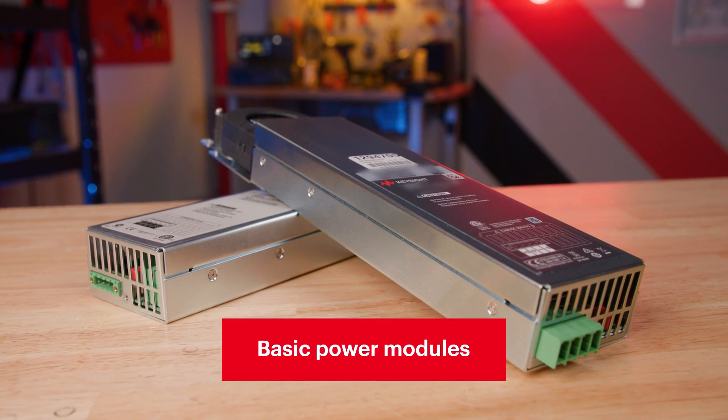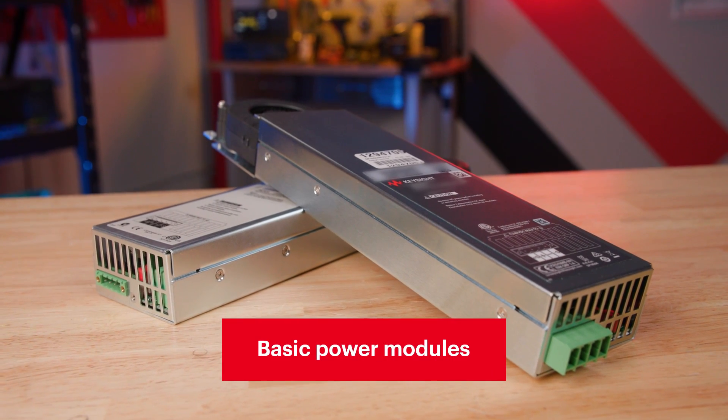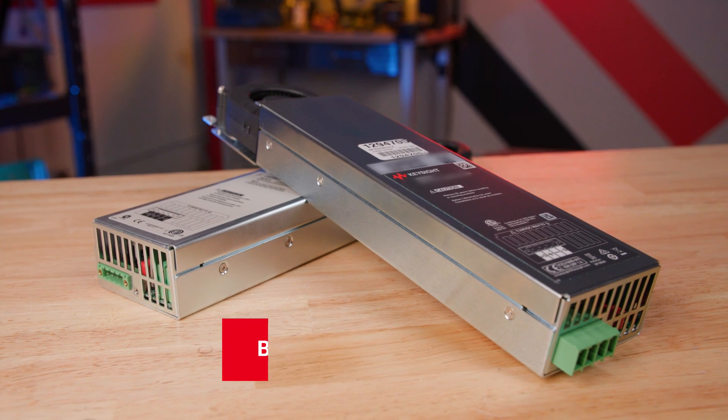The Keysight N6730, 40, and 70 series of basic DC power modules provide programmable voltage and current measurement and protection features, making these modules suitable to power a DUT or to provide power for ATE system resources such as fixture controls.